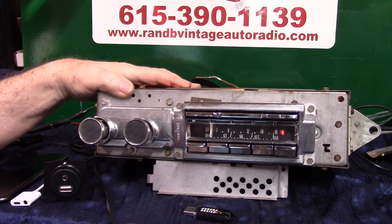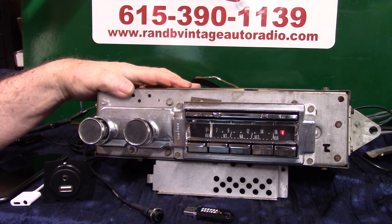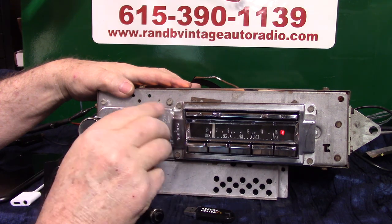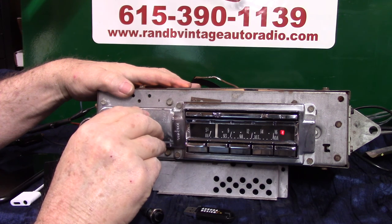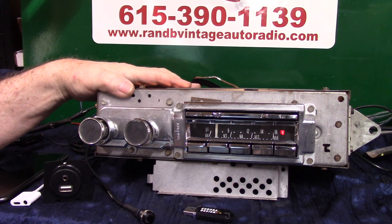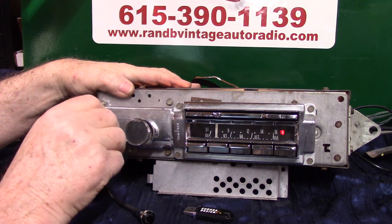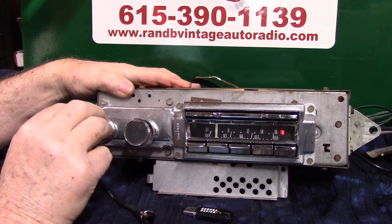To lock onto a station, all you have to do is push this three times: one, two, three — station hold. Now if you want to find it, it'll go quiet till you come up on that station. To find out where you're at, push the button one time: FM 91.1. Or you can do it with the volume knob — one, two, three: FM 91.1.